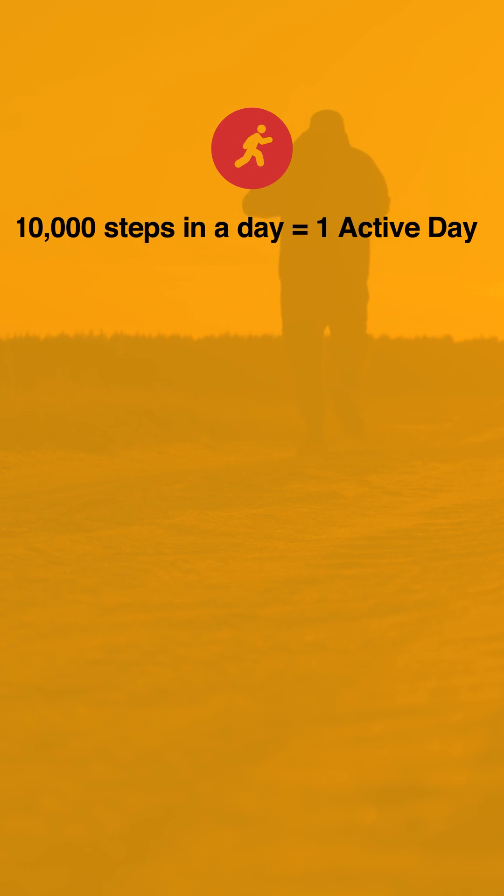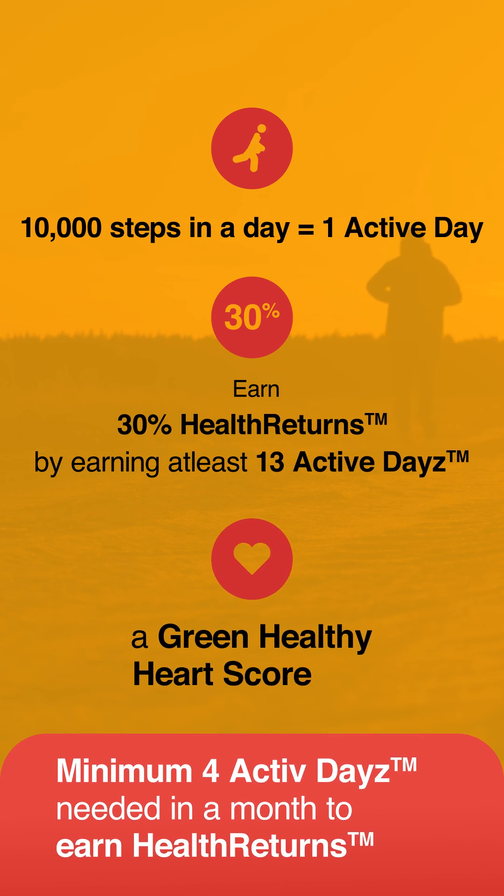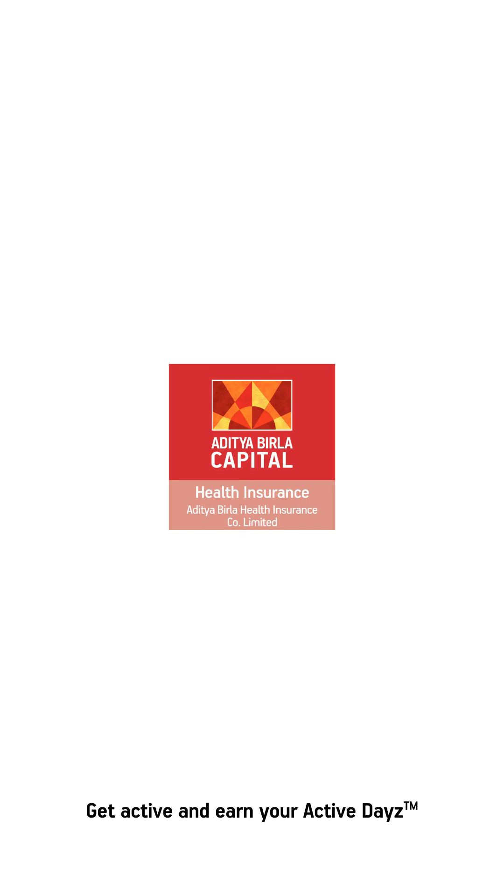Remember, completing 10,000 steps in a day equals 1 active day. Earn 30% health returns by earning at least 13 active days plus a Green Healthy Heart score. A healthy body is a way to a healthy life.